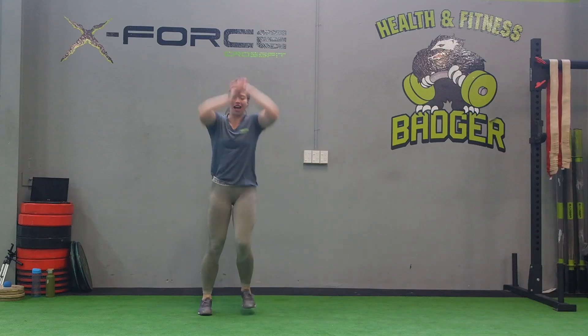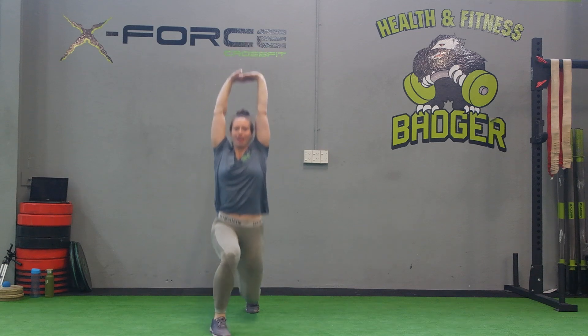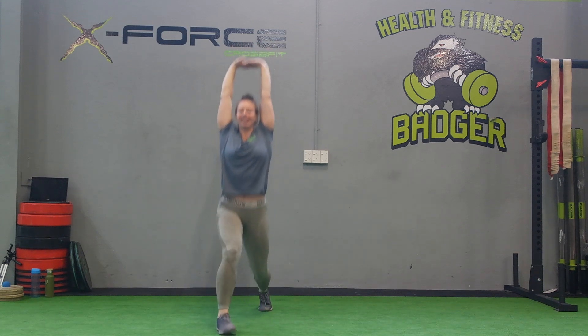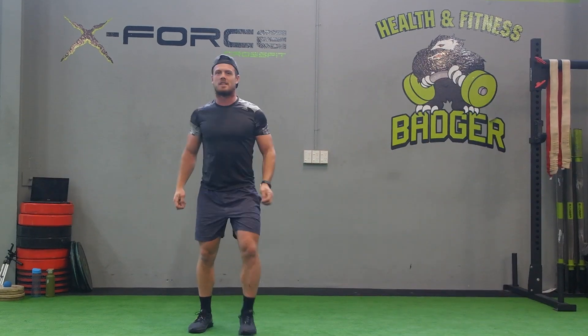All right guys, we've got those arms extended up over here, we're going to go 6 forward lunges. All right, drop those arms, we're going to hit some reverse lunges, 6.